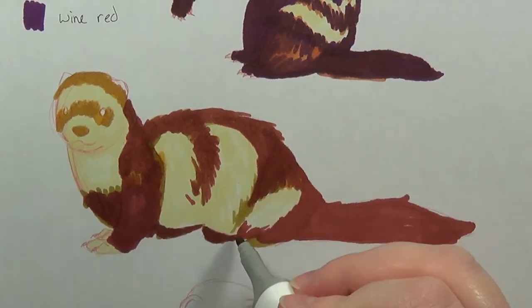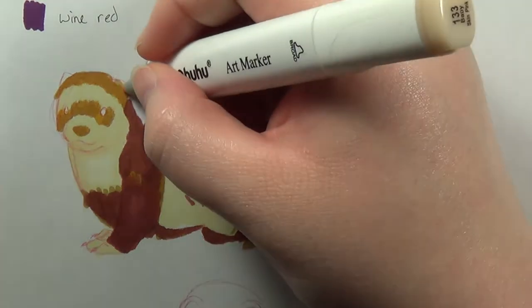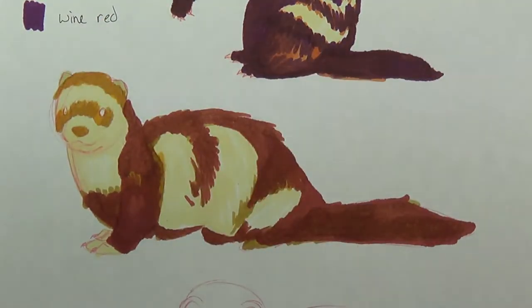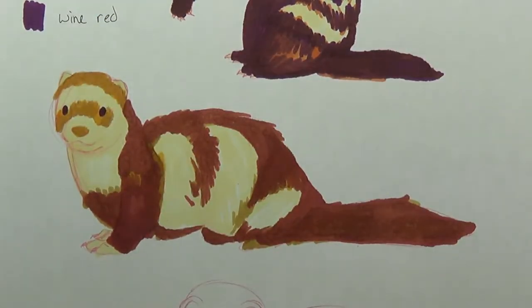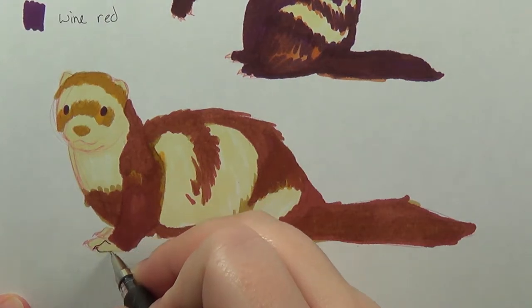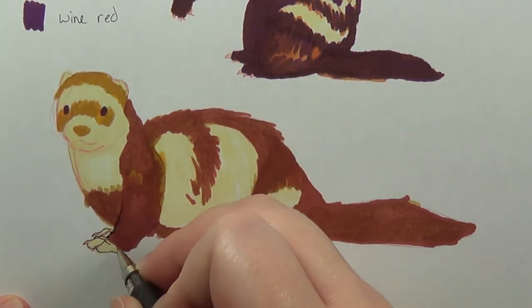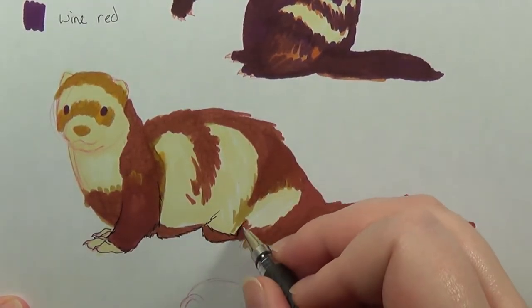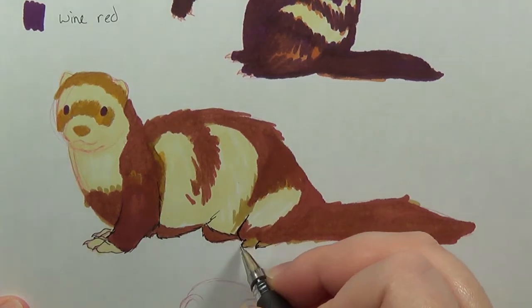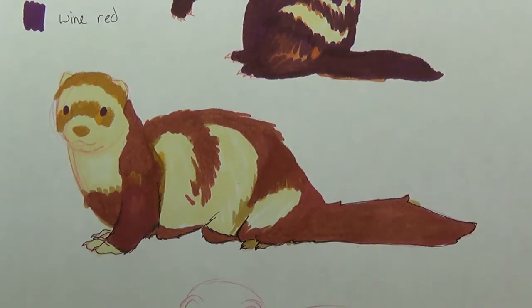I do actually like these markers — the colors are really nice. Like I said, I did get a really nice variety. And I'm not entirely sure, but it seems like people get different sets. There's no specific list of colors that one will get when you order them, so I just kind of got random ones I guess. But it was still a really nice collection.